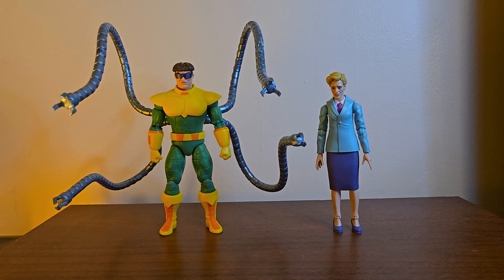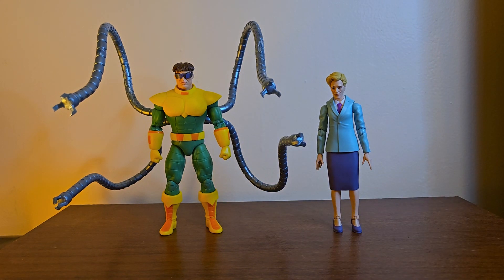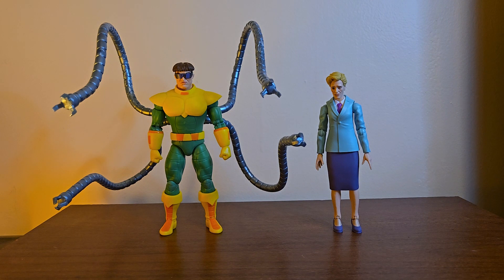For some more fun comparisons, here he is next to Shocker — I forgot I had Shocker — only other kinda normal Spidey comic villain I have. And Electro. I have Green Goblin coming, and I have the HasCon cell-shaded Venom on the way as well, so that's pretty hype.